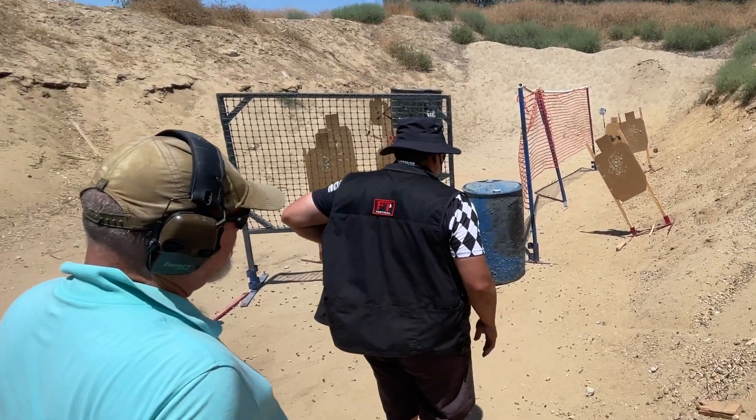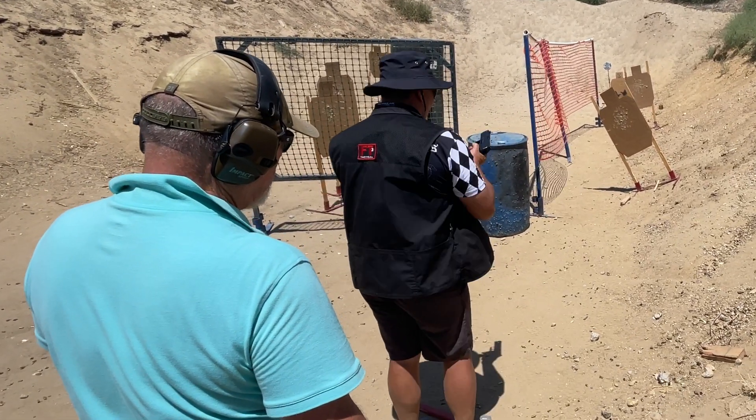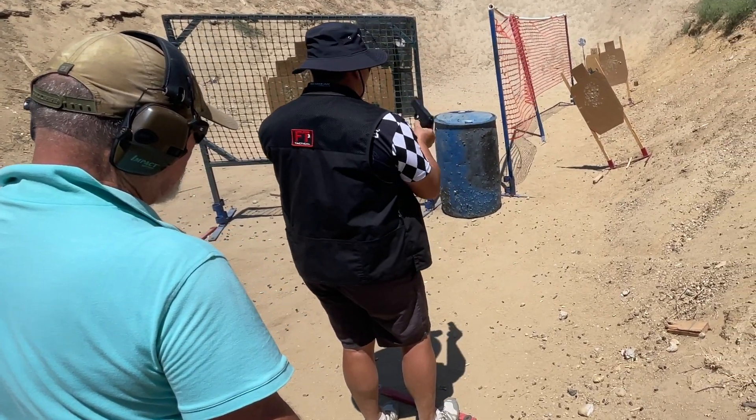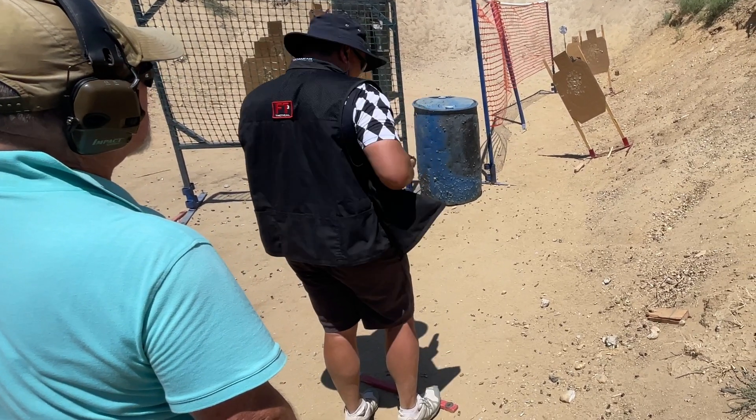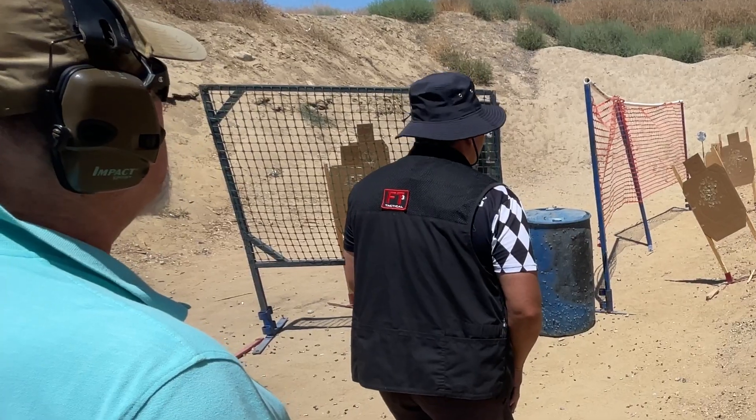Range is hot. Load and make ready. Range commands enhance safety, consistency, and uniformity to IDPA. In this video: administering the correct range commands. Are you ready? Standby.